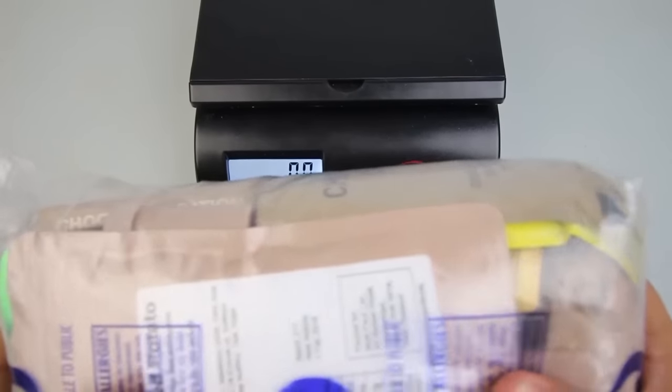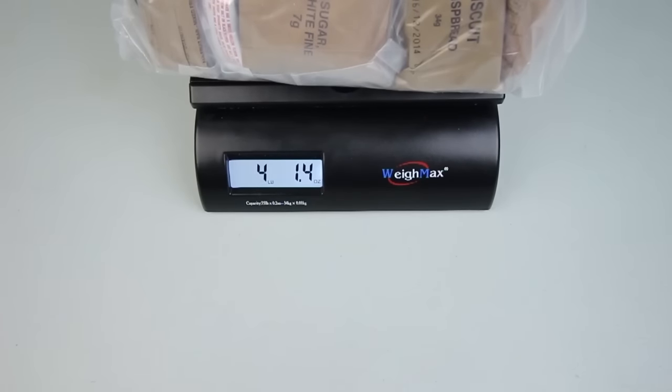Let's just weigh it — it's very heavy and hefty. There you have it: four pounds and one ounce, right about there. Not bad.